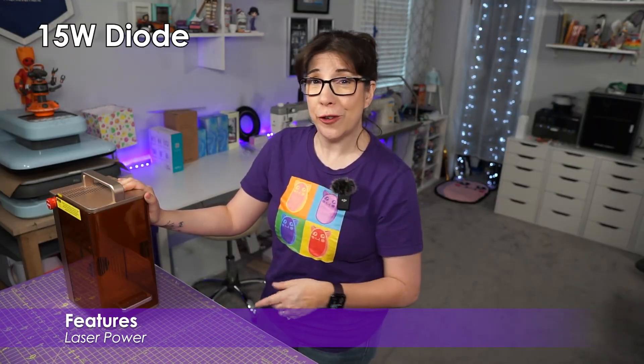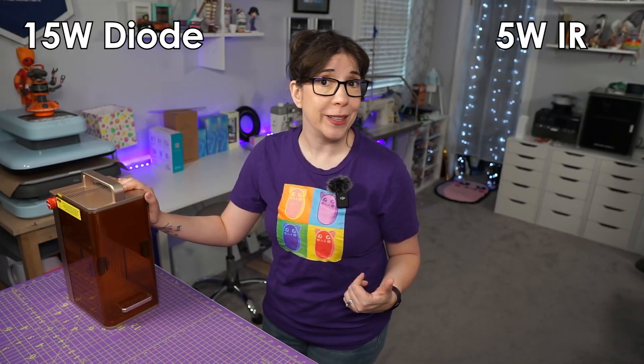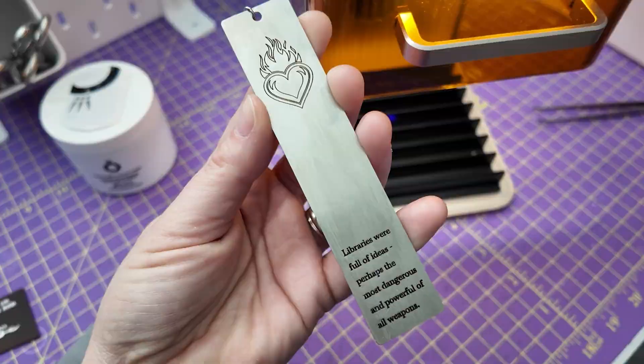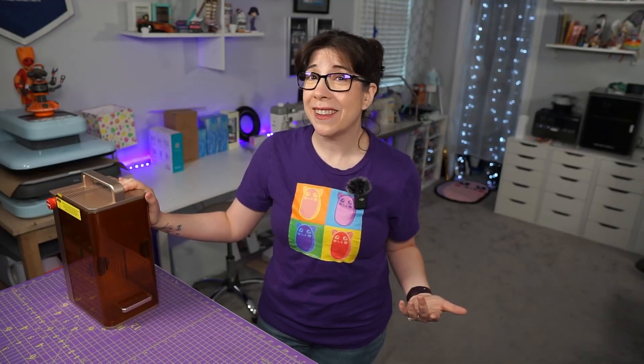The F2 comes with a 15-watt diode laser and a 5-watt infrared laser. By contrast, the F1 had a 10-watt diode laser and a 2-watt infrared laser. So it's basically more than double the power on the infrared side, and a whopping 5 watts extra on the diode, which might not seem like a lot, but it makes a difference when it comes to cutting.